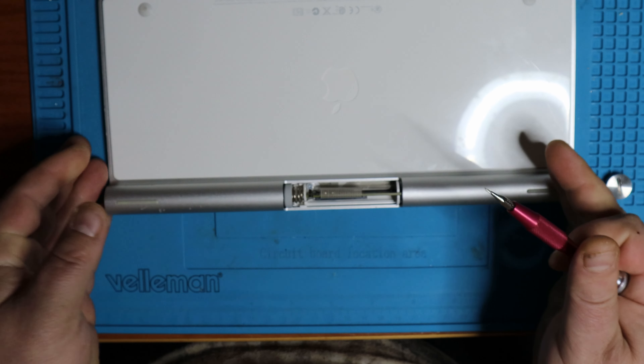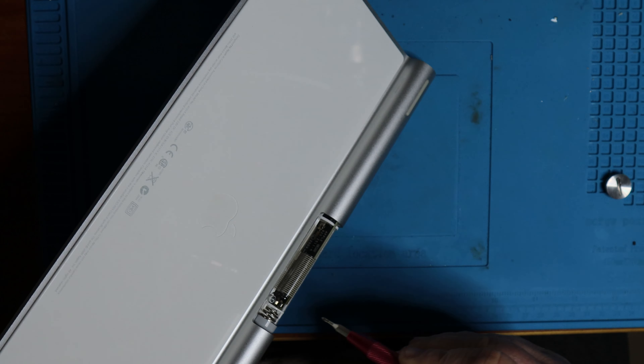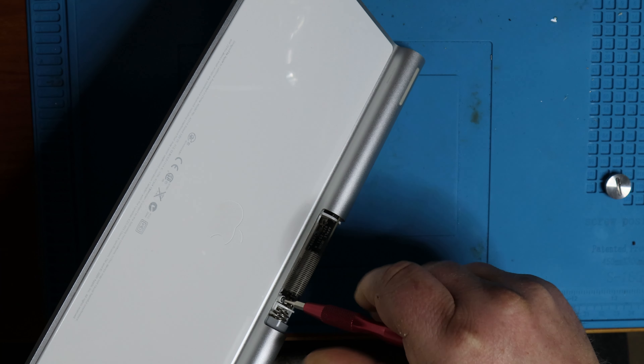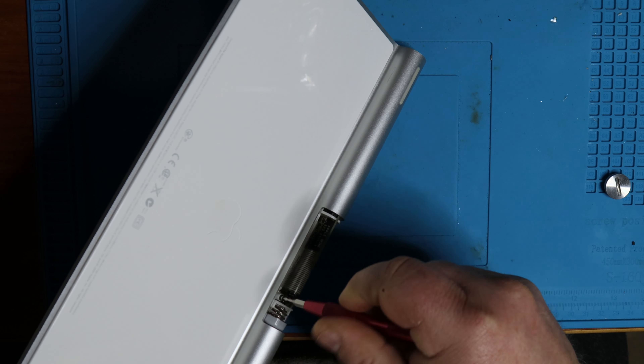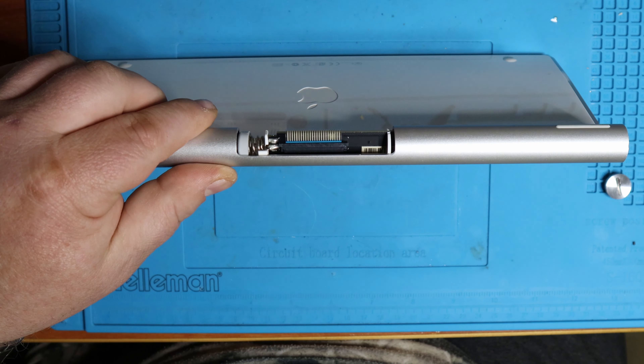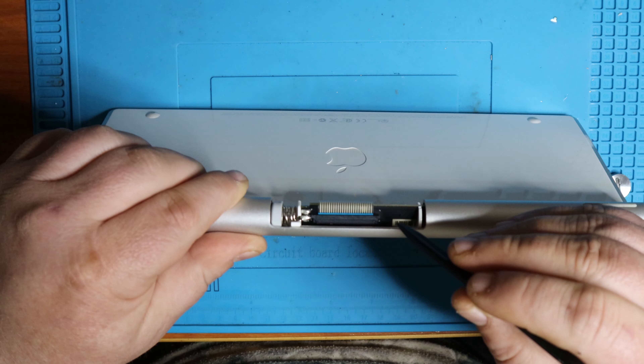Now you have to be careful here because those clips are pretty fragile, but take care and you should be alright. Once you get it off on one side, just clamp it together and you can take the plastic bit completely off.